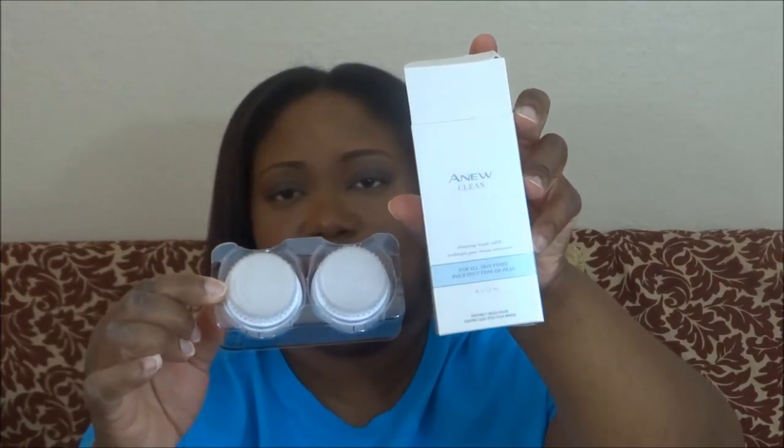These are the extra brush heads I got for the cleaning brush I showed you. I went ahead and ordered extras while they were available. They come in a box like this as a two-pack. These are your brush heads for when you're ready to change them — the instructions inside the box will tell you how often to change the heads.